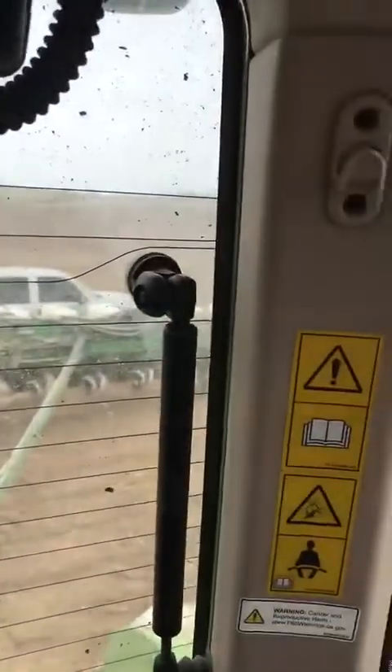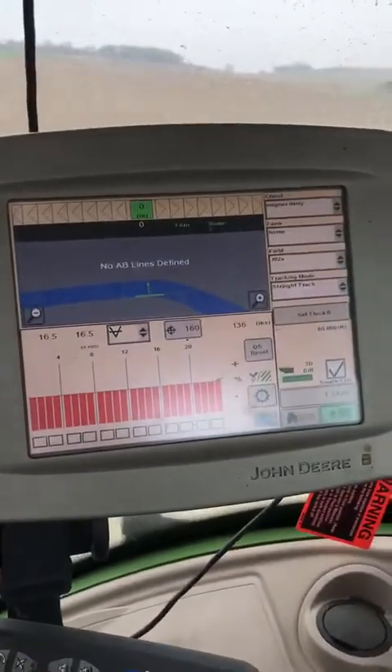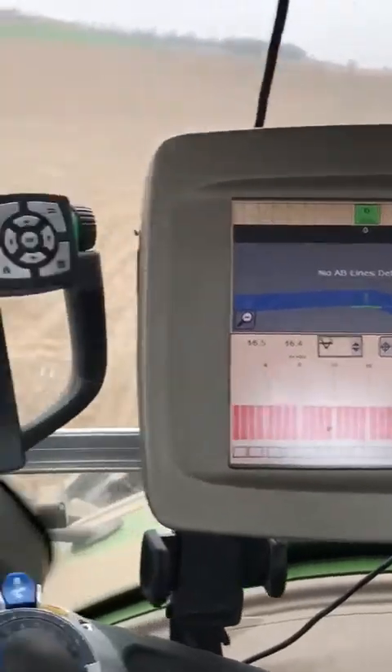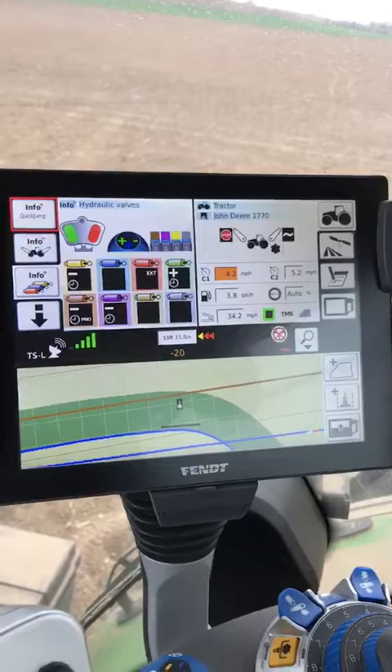In order to do that, we have to run the 2600 monitor. This monitor is going to operate the section control and rate. We're using the original FET monitor for guidance.